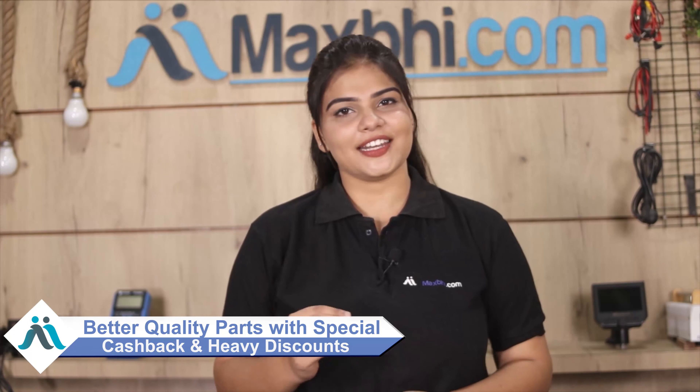MaxBee.com has been serving customers for the past six years. You can order with special cashback and heavy discounts. You can find better quality parts for your device on MaxBee.com.